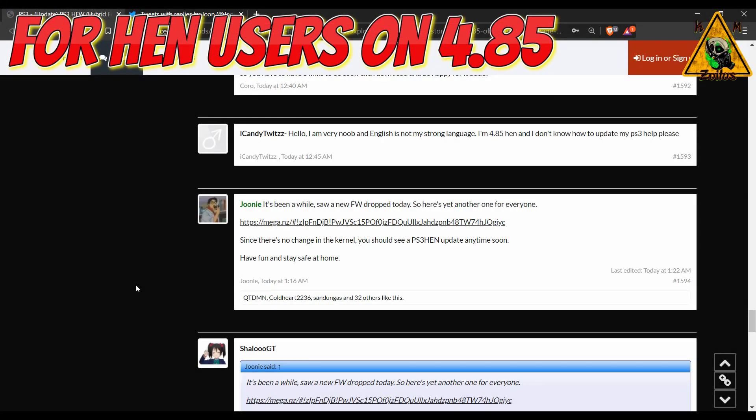Let's start off with those who are on HEN. If you are on HEN and you're on 4.85 HEN, Joonie just dropped 4.86.1 HFW. The link is right here — it hasn't been posted yet as of right this minute over at ps3exploit.com, but I'm sure we'll see it there shortly. Keep in mind that when it comes to things like this, especially on the PS3, things change very quickly, so the information you're seeing in this video may very well change within a matter of minutes, hours, or a day or two. Joonie also said there's been no change to the kernel at all, so you should be seeing a PS3 HEN update anytime soon — literally within a matter of hours or maybe a day or two — and then 4.86 HEN will come out.